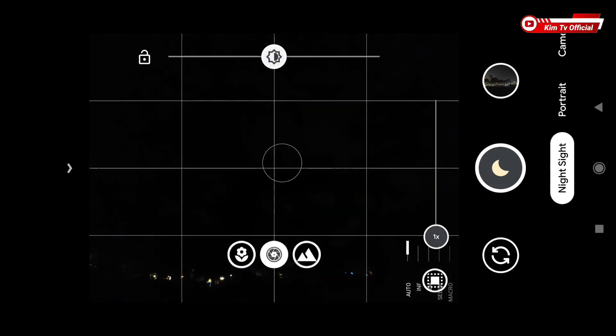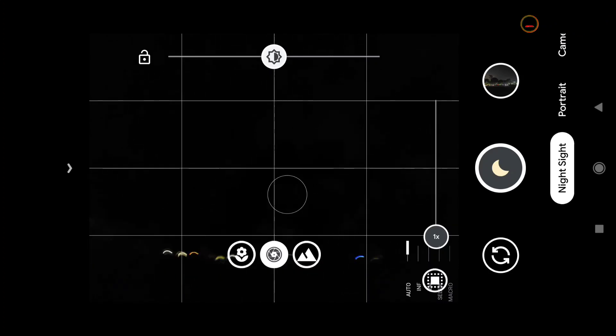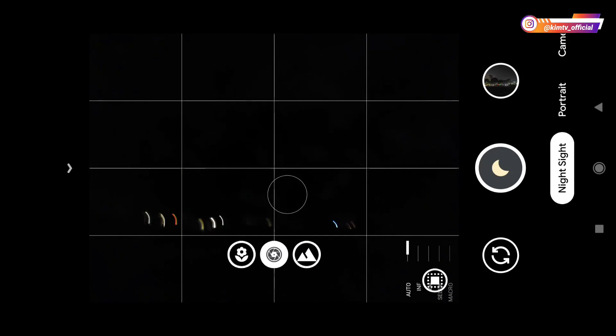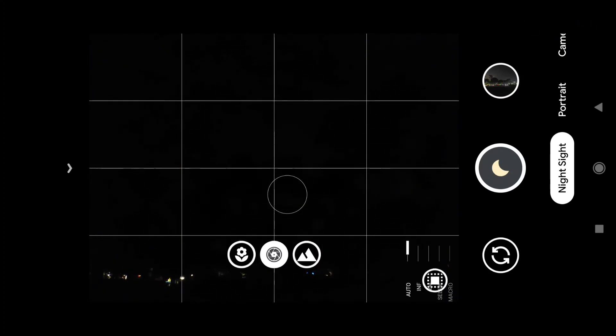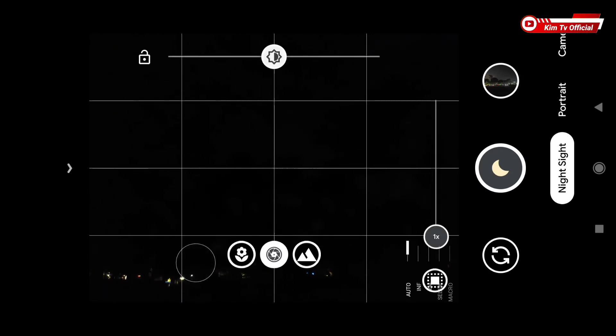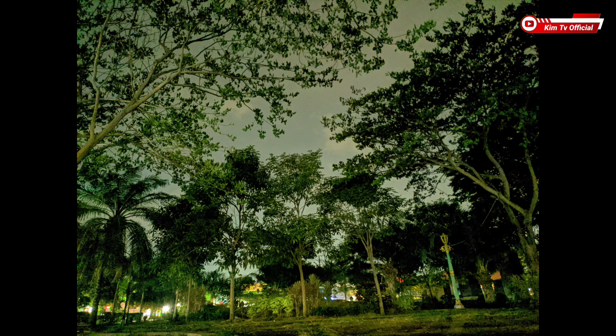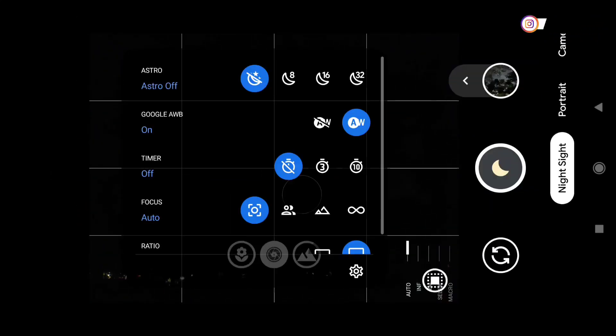Biar lebih jelas langsung kita tes di outdoor. Untuk yang pertama saya akan tes mode night sight-nya terlebih dahulu — atau mode malam. Kondisi di sini cukup gelap, tidak ada pencahayaan sama sekali, hanya ada lampu jalan yang terlihat dari kejauhan. Untuk yang pertama saya akan tes mode astrofotografi posisi off terlebih dahulu. Ini mode malam biasa, astrofotografi posisi off, dan seperti ini hasilnya.